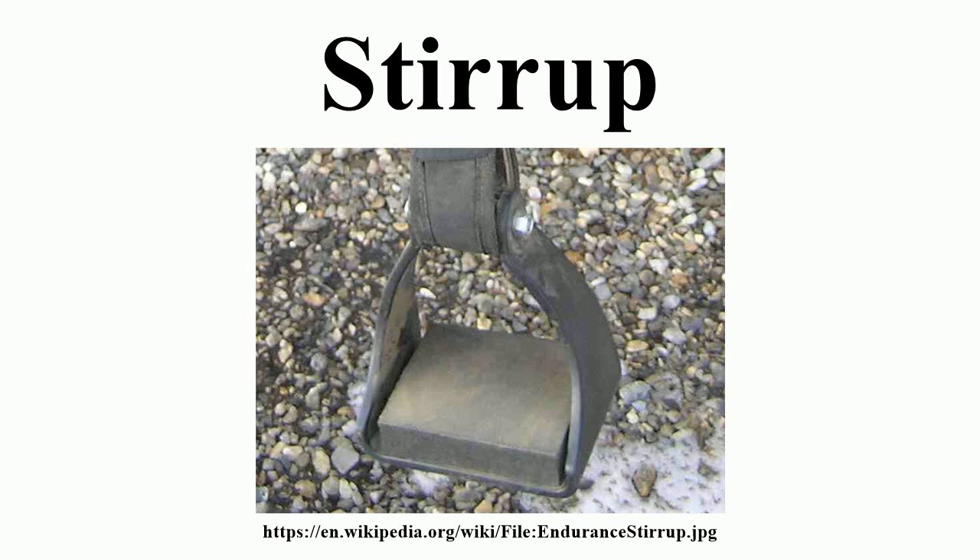The scarcity of early medieval stirrup finds in Western Europe was noted by Bernard Bachrach. Out of 704 8th-century male burials excavated in Germany until 1967, only 13 had stirrups. The earliest stirrups in the Baltic region are replicas of those in existence in Germany during the 7th century.